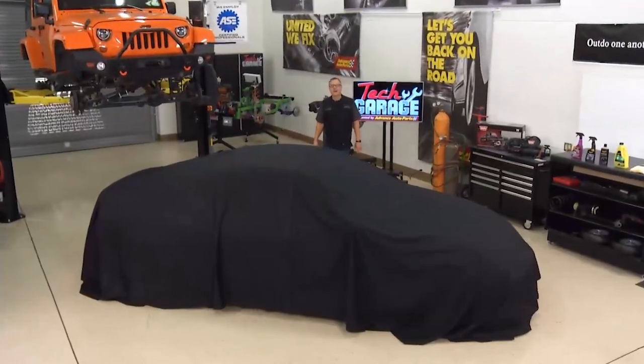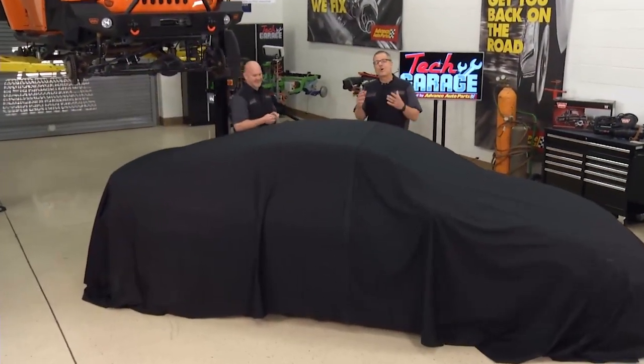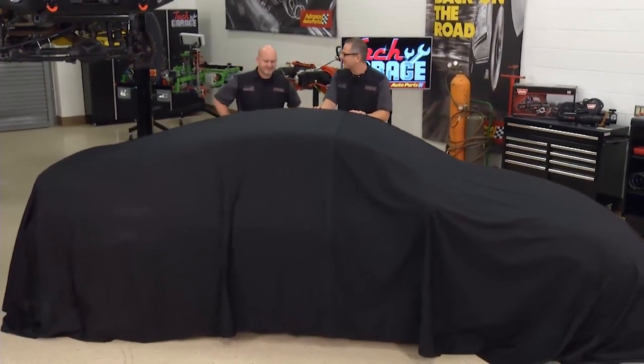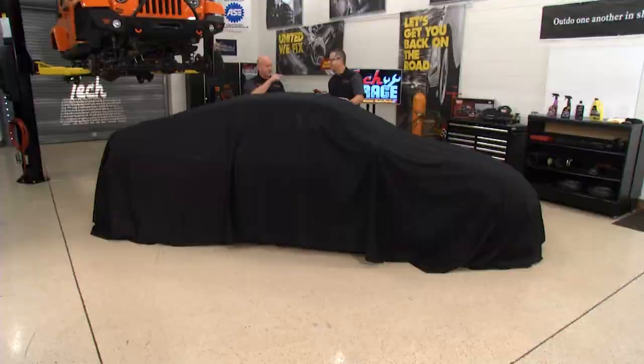Welcome to Tech Garage presented by Advance Auto Parts. Brian, I'm so excited we flip-flopped the whole show around to put the Project RSX Resurrection right in the front because the unveiling — man, this thing looks like a new car. You remember that imagination, that vision? Here it is. Yeah, it looks fantastic. I got to tell you, I'm starting to get excited because the outside is looking almost as good as everything we've got going on underneath and out in the engine bay.